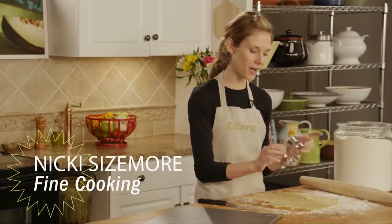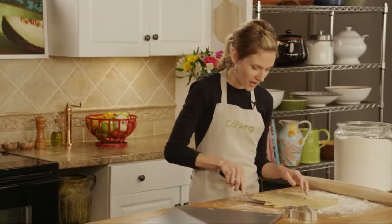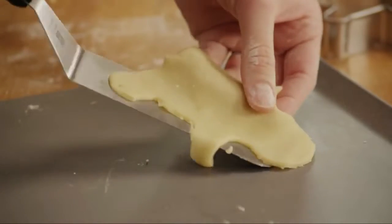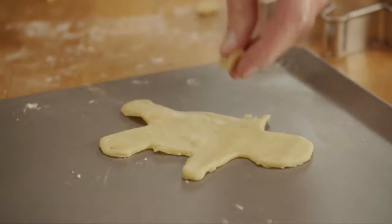Cut out cookies, but it can be really tricky to move the cookies from your cutting board to the baking sheet. Poor gingerbread man just lost an arm. Luckily, there's a better way.